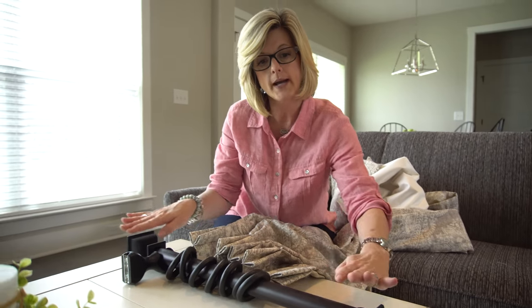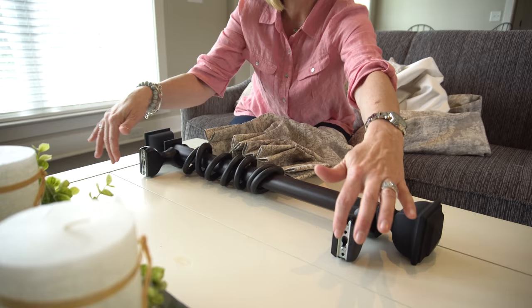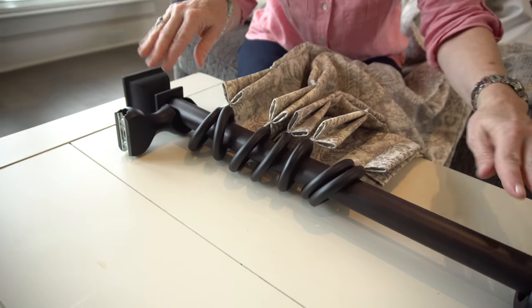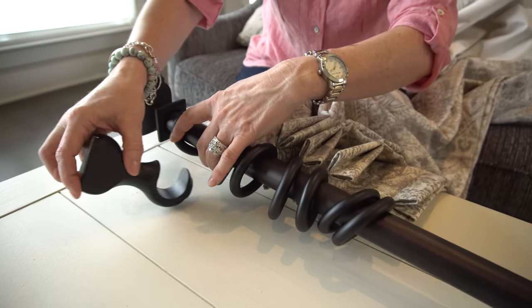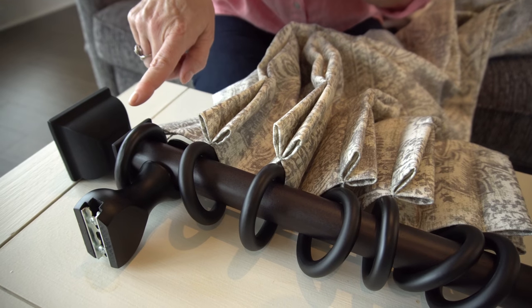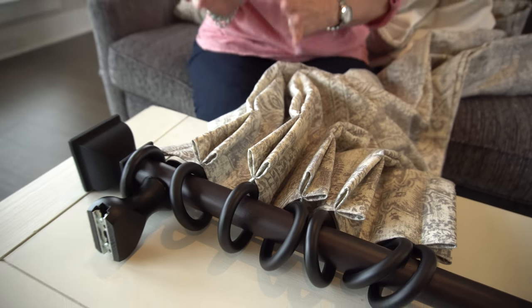Now, how to determine how wide apart to hang your brackets — I will lay my rod down, place the brackets on, and then measure how far apart they are. Here's a little designer trick I like to do: this short pole is only going to have one panel, but I like to place that bracket on the drapery side. I want to place one ring on the outside of that bracket, because then when it's hanging, your drapery panel comes all the way to the end of the finial, and it just looks a lot better.